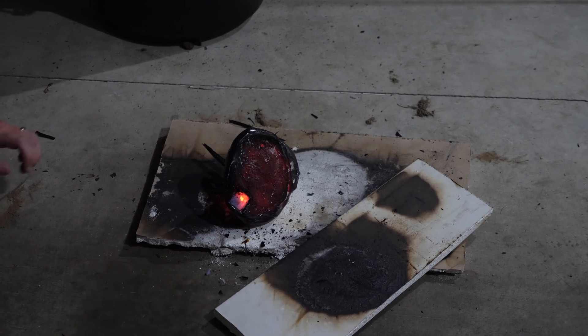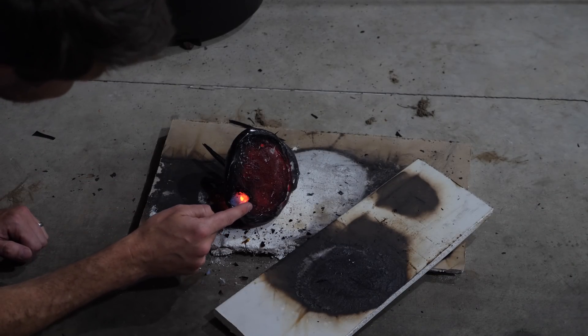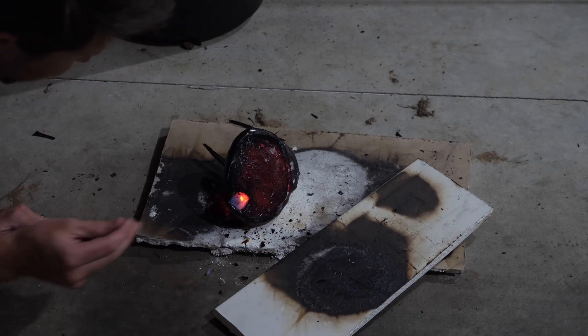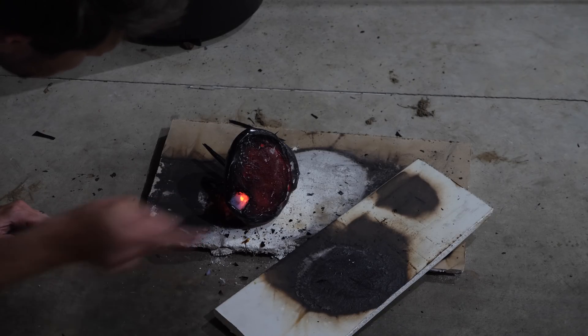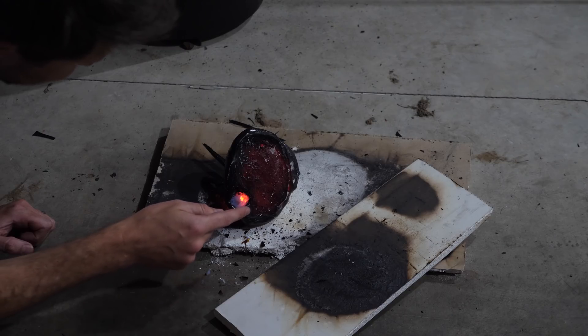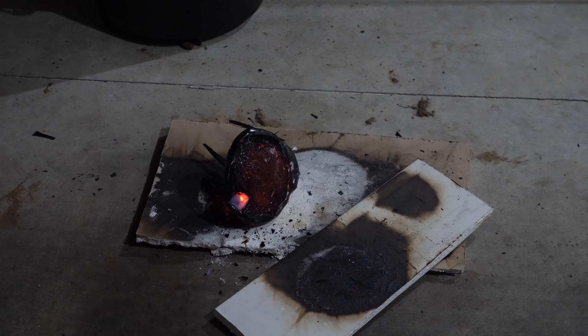Wait, wait — it's hot around it. Let me get on the other side. It's really hot around it. Is it hot? I don't know, I'm just nervous to touch it longer. Okay, I touched it. Look, I can touch it.